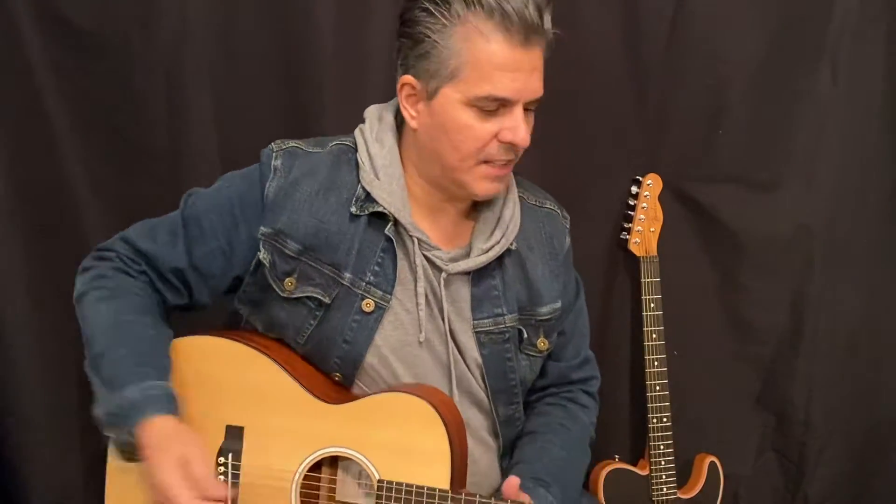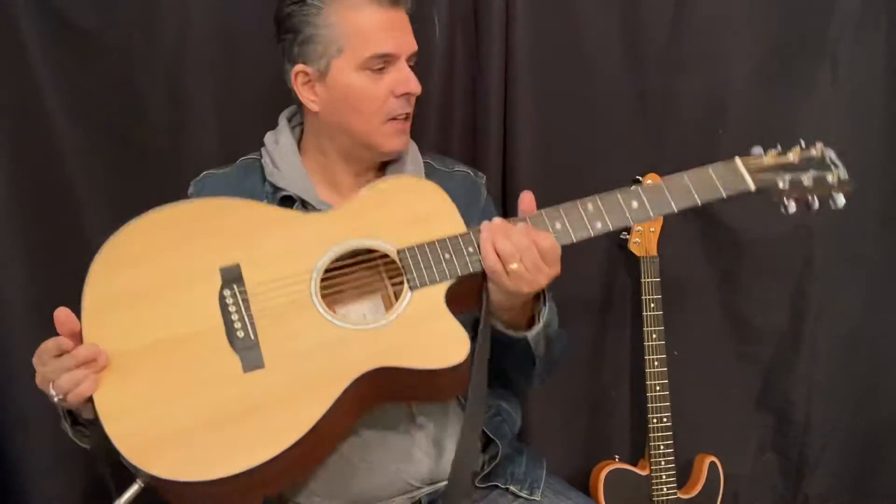All right, how's it going? My name is Derek Irving. I'm going to do a quick demo against a Martin Jr. — it's about a $600 guitar — versus a Fender Acoustasonic. This is the American-made $2,000 guitar.